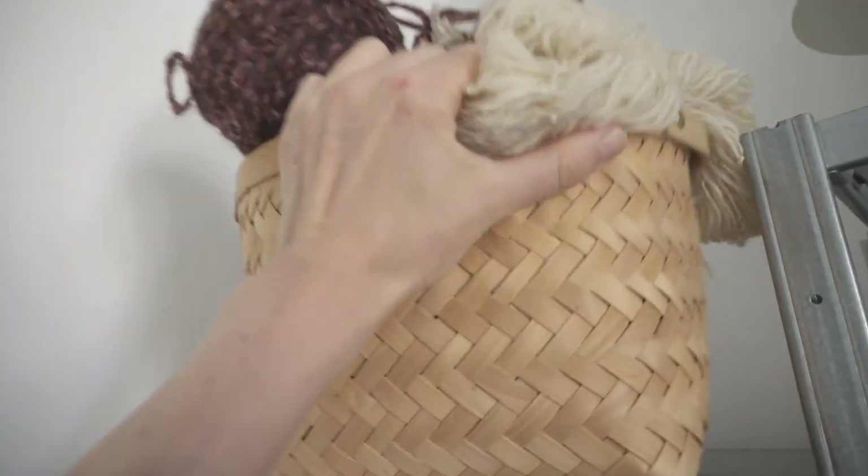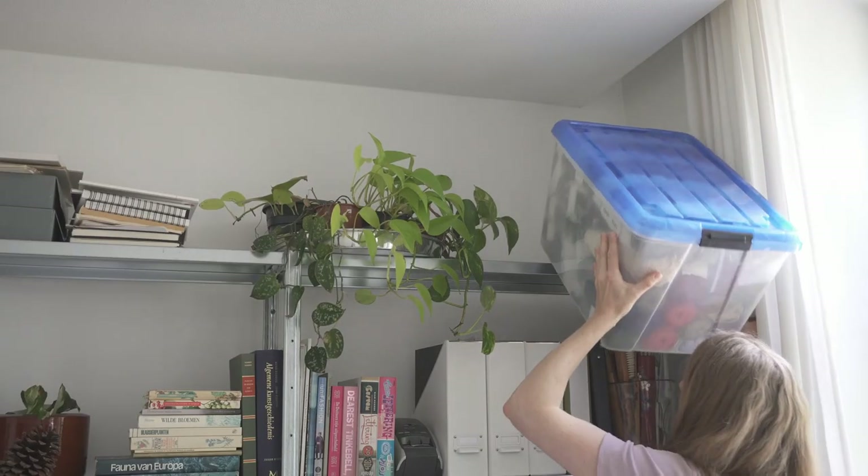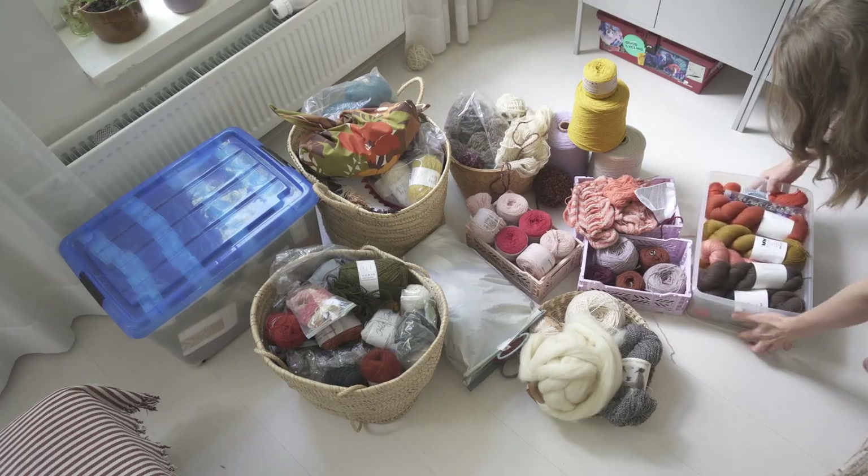I just took all of the wool that I have out of the shelves and put it on the floor. I'm going to go through it today, maybe de-stash, organize, and hopefully feel excited about the wool that I have, because right now I'm feeling overwhelmed by the amount of wool. I think it's going to get worse before it gets better. And things did in fact get worse.